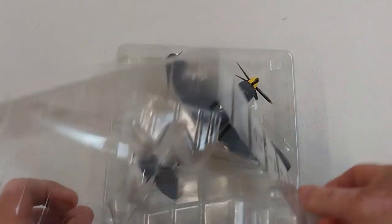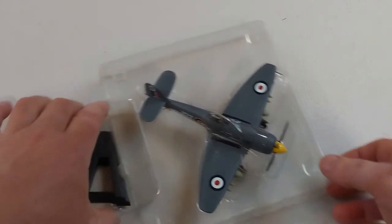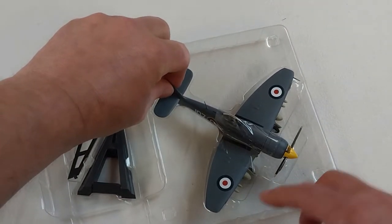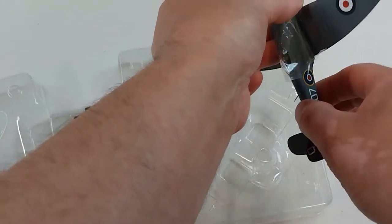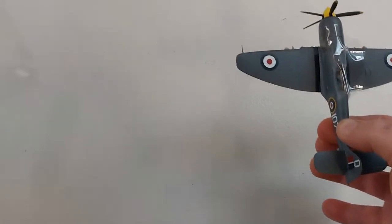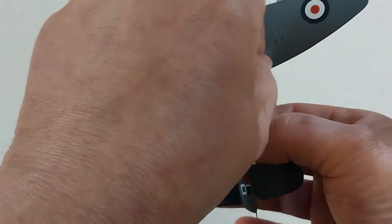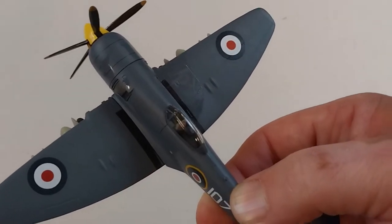Just taking that packet open — pretty straightforward. It comes with a little stand option. There we go. I'll move this packet out of the way, sorry about the noise. It's got a little piece of protective plastic — we'll peel that off so you can have a real good look at this beast in all its glory.